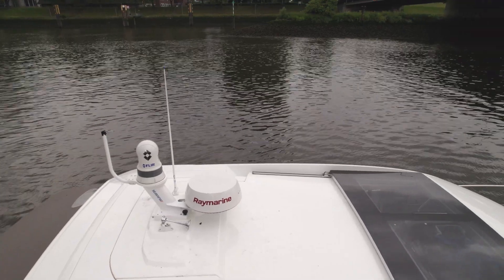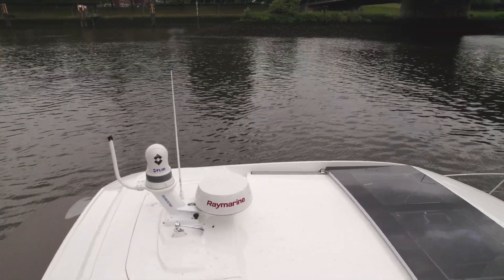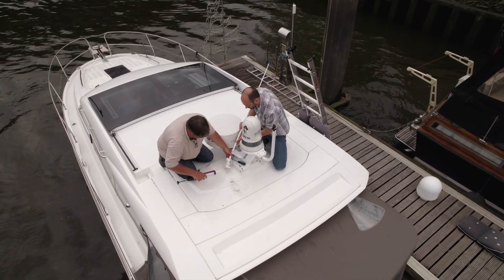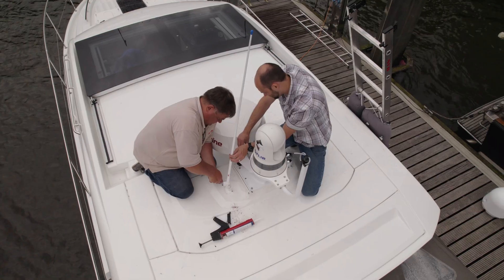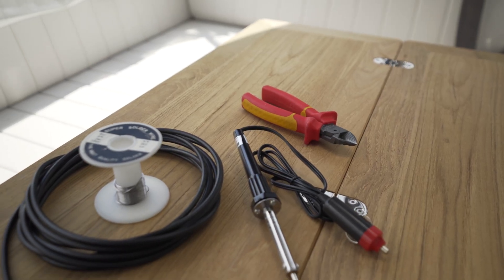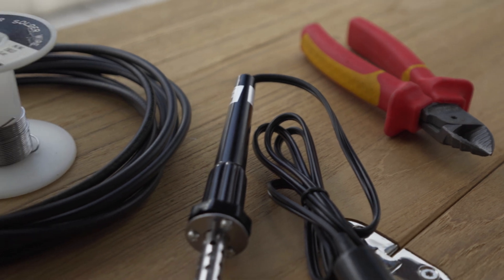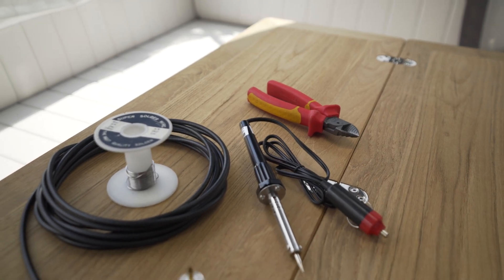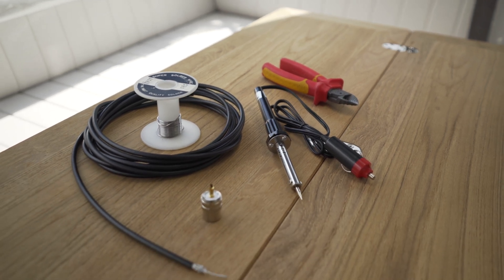We still need to add a VHF antenna and radio to our system on board our boat. The Glomex FME VHF antenna is already mounted on the bracket and the FME cable has been routed. We seal the cable hole with Sikaflex. The short FME antenna cable will be connected to the existing antenna cable. It is best to have as few connection points as possible to keep losses to a minimum.